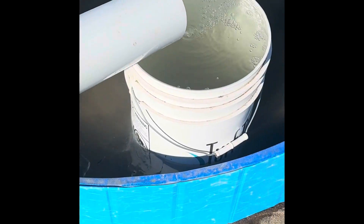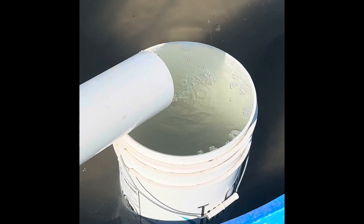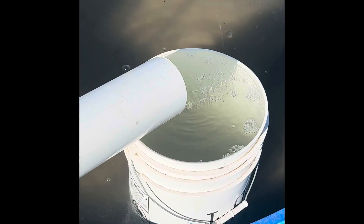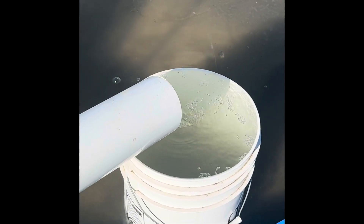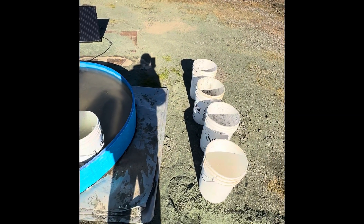The tailings run out here and into the tailings bucket. The water overflows into the pool while the tailings settle to the bottom of the bucket. Then the bucket is changed out, and this is where the tailings will sit.